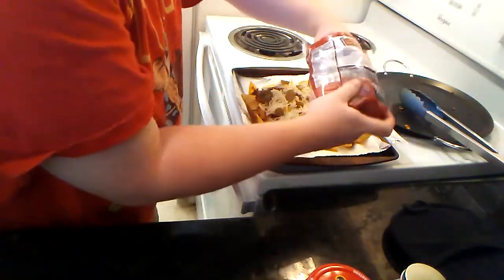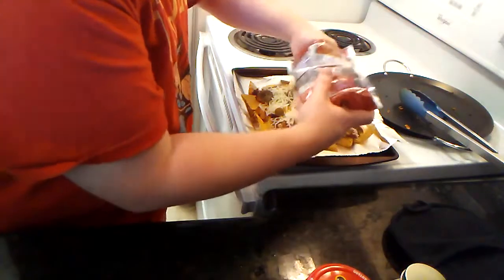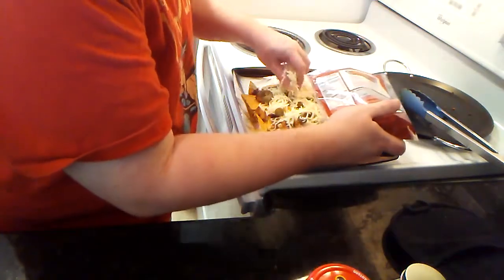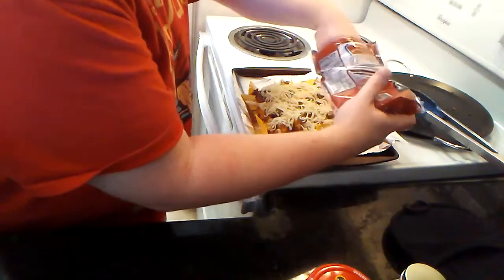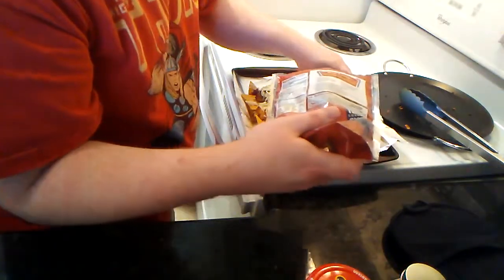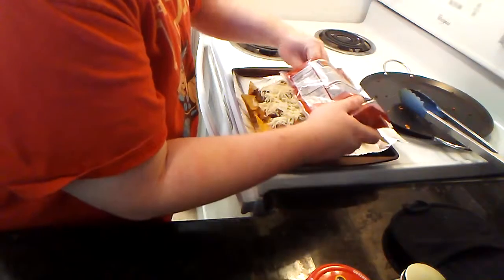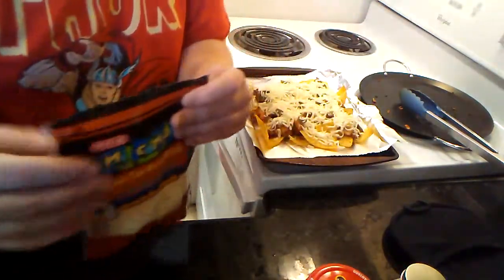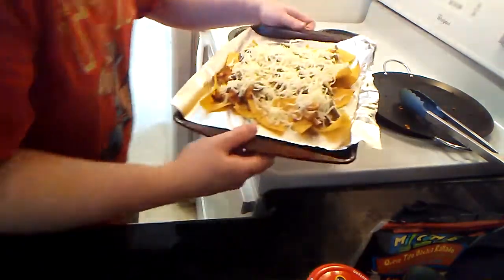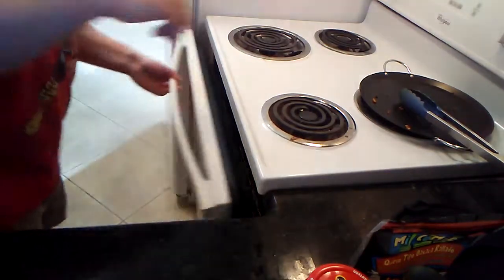I'm going to go ahead and get just a little bit more of this cheese on — that's the good stuff. Now as far as putting it in the oven, we have it at 350. You're probably talking about five to ten minutes — at the very least check it at the five-minute mark. Once it's ready I'll pull it out and show you the results. Here we go, putting it in the oven and setting my timer.